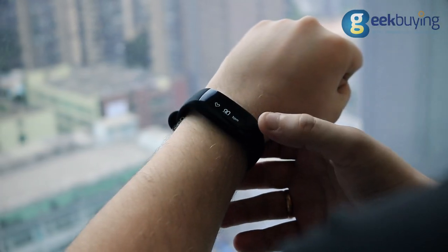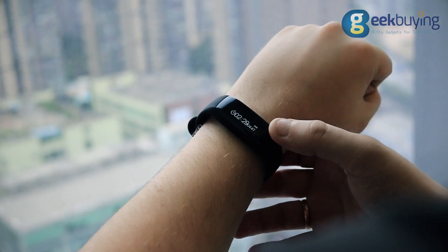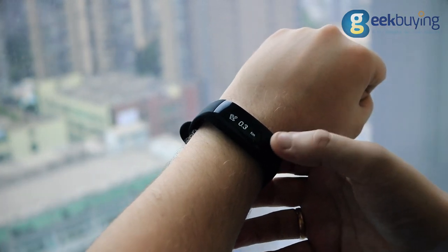You can access most of the data from the trackers directly from the bracelet's display by clicking the touch panel below the screen.